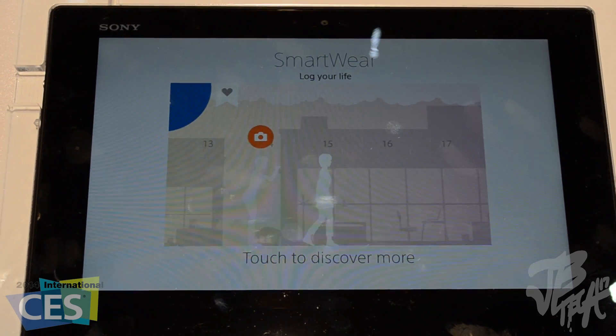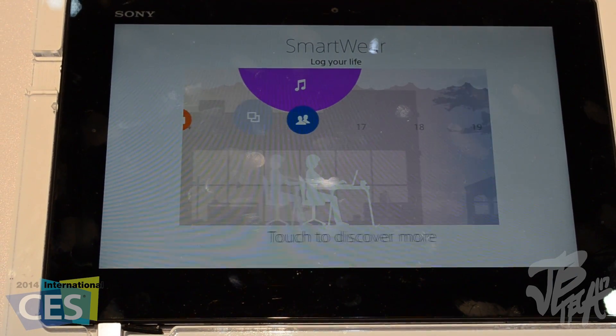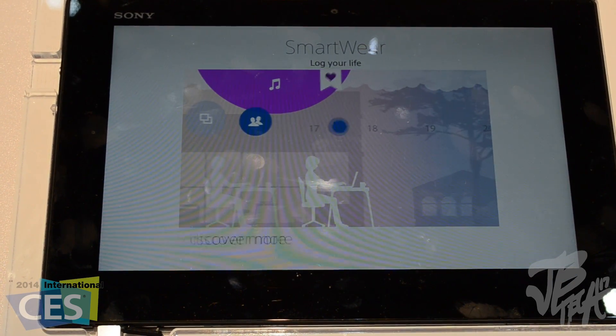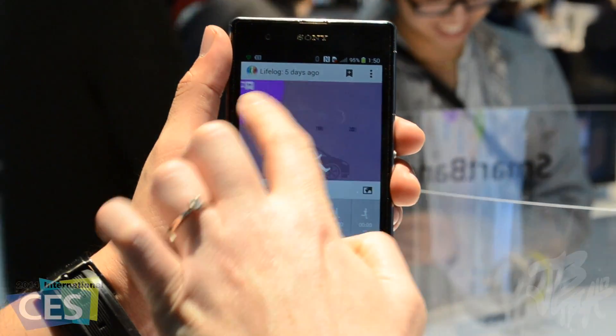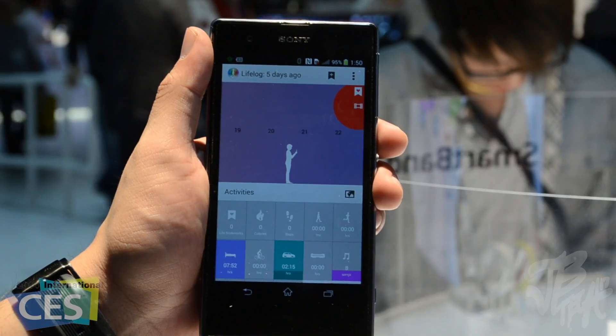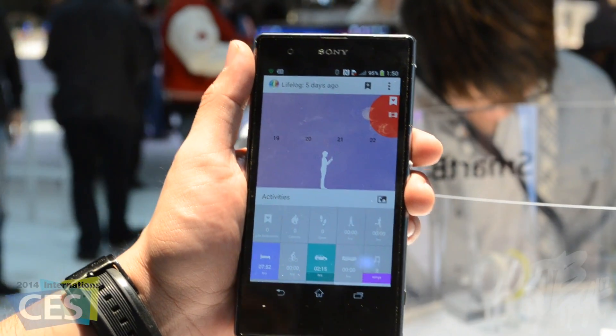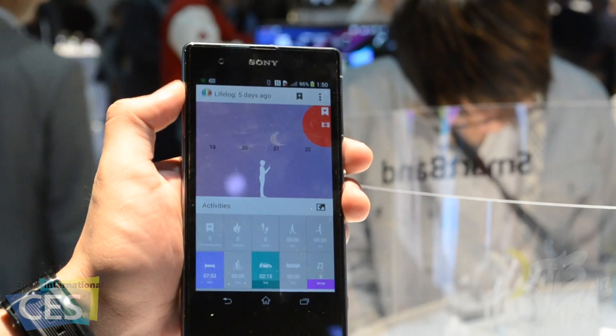The Core helps the Smart Band keep tabs on various elements using the Lifelog app. The app is downloadable on Android devices and the entire system works on Android 4.3 and up. It's a colorful, graphic-filled interface, and users of any Android device with 4.3 and up will be able to use the Smart Band — it's not limited to only Sony devices.